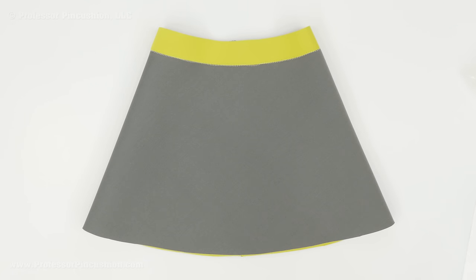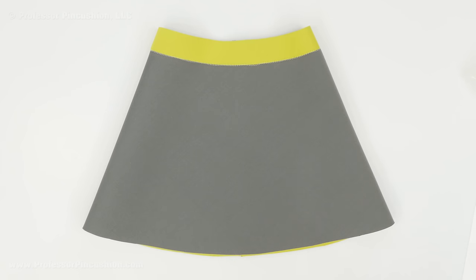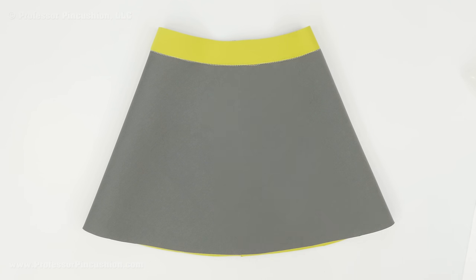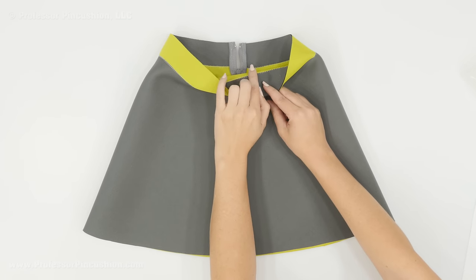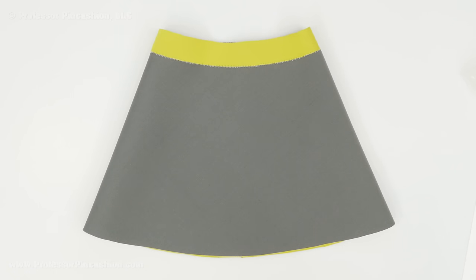Because neoprene doesn't have to have finished raw edges, you don't have to do a normal hem such as folding the fabric over and doing another stitch. You can leave the raw edge exposed since it won't unravel — just make sure you cut your raw edges very neatly. If working with a commercial pattern you may need alterations; for a waistband, decide your finished width, create a new pattern piece from that, cut it out, and sew it to the top. You also don't need any interfacing or lining.